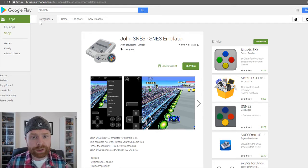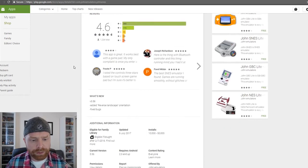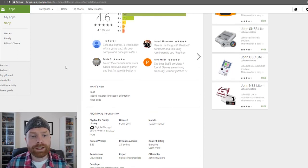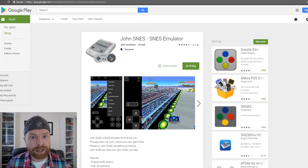This is a very highly rated emulator. The last time it was updated was July 6, 2017 — just a month ago. In version 3.56 they added reverse landscape orientation as well as fixed bugs. The developer is usually pretty on the ball in order to fix bugs and improve the app itself, which makes this my favorite SNES emulator.